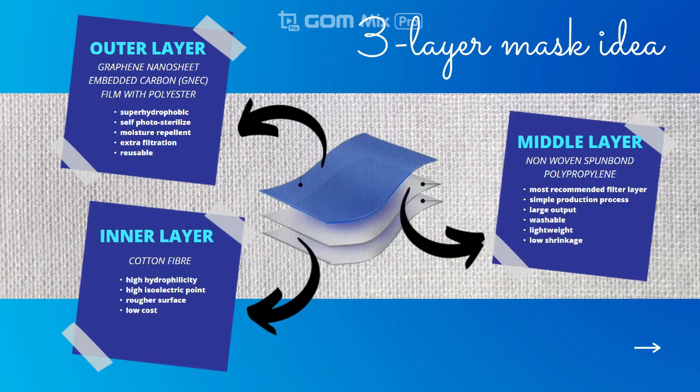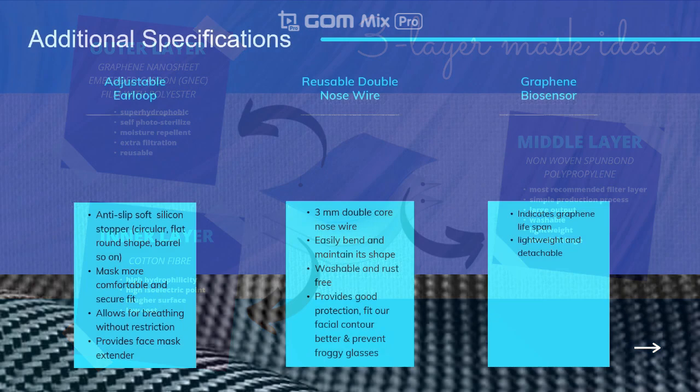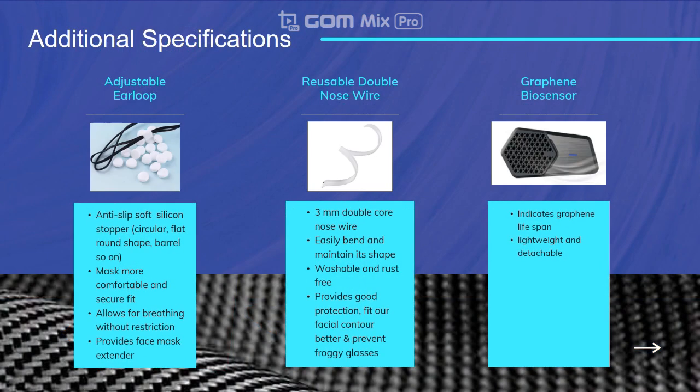This is an overview of our idea according to the different layers of the face mask with their respective material selections. The three layers each have their own functions: to enhance these, we use GNEC with polyester on the outer layer, non-woven spun-bond polypropylene on the middle layer, and cotton fiber at the inner layer. There are three additional specifications: firstly, adjustable ear loops; second, double nose wire; and lastly, the graphene biosensor.